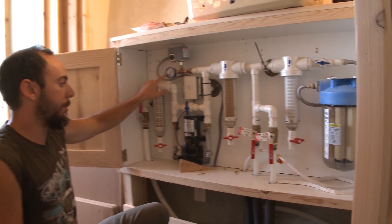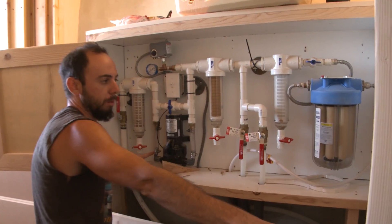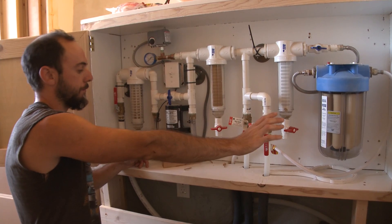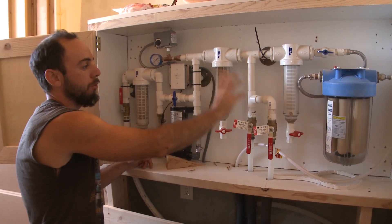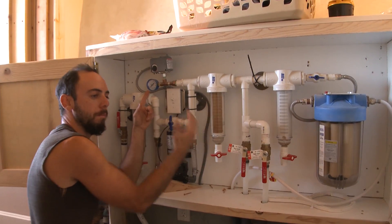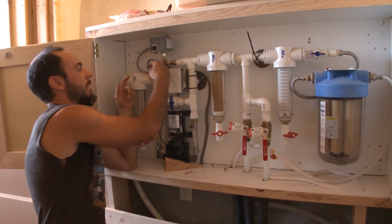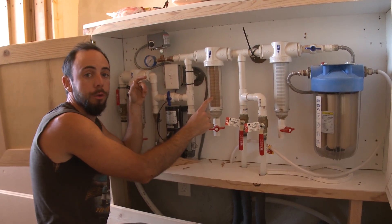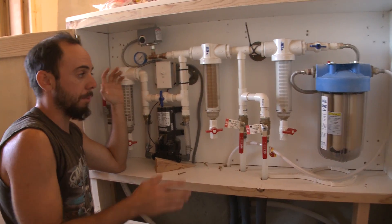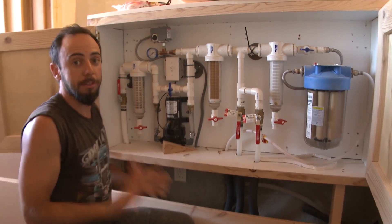The pump is trying to push water through the system through this filter and out to the pressure tank, but because the filter is clogged it can't push water through properly. The water gets resisted right away, which is why the pressure gauge shoots straight up to 50 PSI — it's trying to push faster than the water can go through. I'm pretty certain that's the situation, so I'm going to clean these filters now and see if that fixes it.